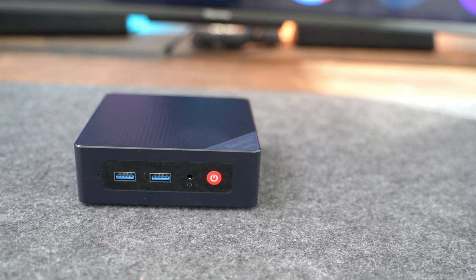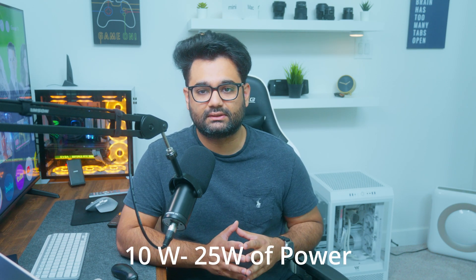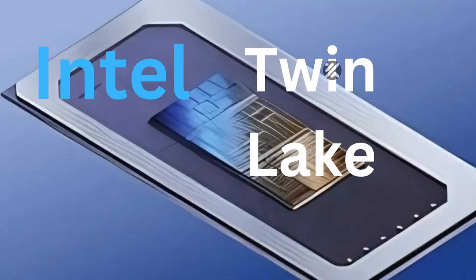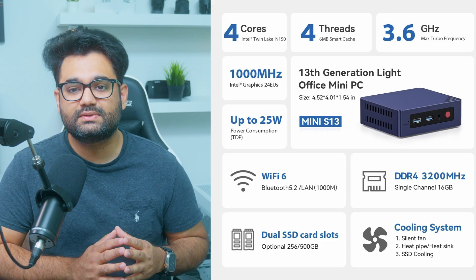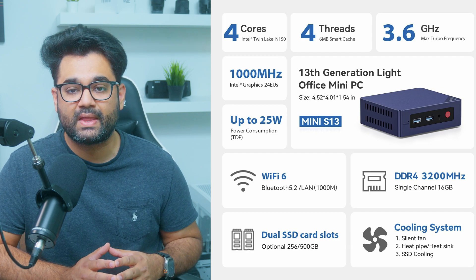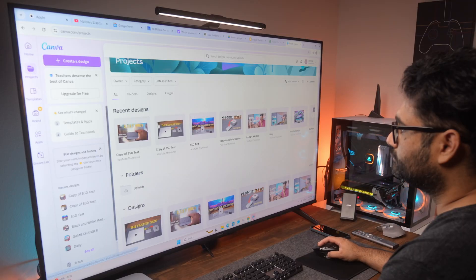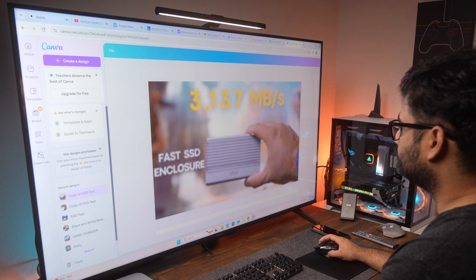Now let's talk about the specs. The Beelink S13 Mini takes your full desktop PC and compresses it into a tiny form factor — it's even smaller than Apple's new Mac Mini. This PC operates with a remarkably low power consumption, only drawing 10 to 25 watts during normal processing. It utilizes Intel's N150 processor, which has four cores with maximum speeds of 3.6 GHz. In terms of memory, you get 16 GB of DDR4 memory running at 3200 MHz. It also has Intel graphics, which can do some very light gaming — but all these features are focused on light office and home usage, including browsing, media consumption, checking emails, and doing light work such as writing, spreadsheets, or presentations.